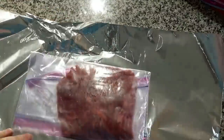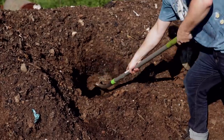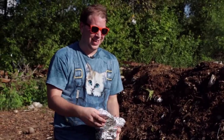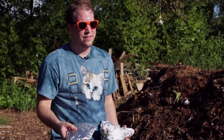So basically what I'm going to do is I'm going to wrap up a steak and some other foods, dig into a compost pile, put them in there, and leave them there for a full day. We've got our sweet potatoes, eggs, chocolate cake, and most importantly, we have some steak. So let's throw these into the holes, cover them up, and see if it cooks.